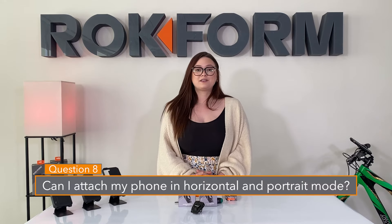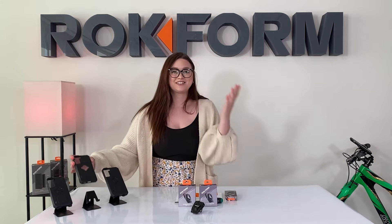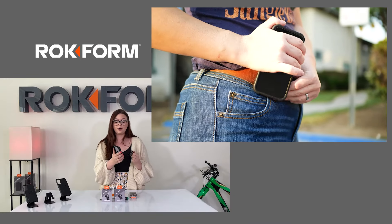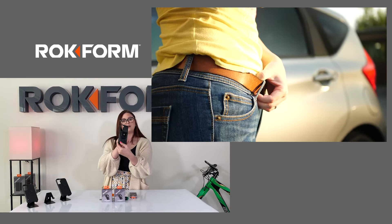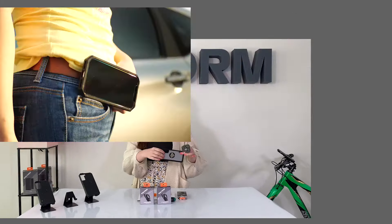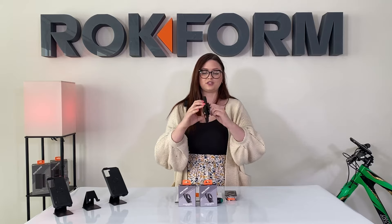Question eight: can I use the belt clip in portrait and in landscape? Absolutely. Just like our other accessories, the lock can be positioned really at any angle — upside down, right side up, left or right — it just depends on how you want to wear it on your belt. You already saw how to install it in portrait mode; if you're wearing it on your hip and landscape works better so your leg doesn't hit it, just lock it on in landscape and put it right on your belt.